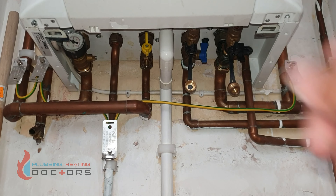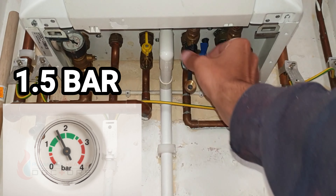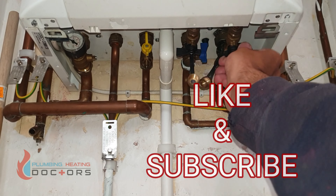Once the pressure has reached 1.5 — as you can see, 1.5 — turn off the valve.